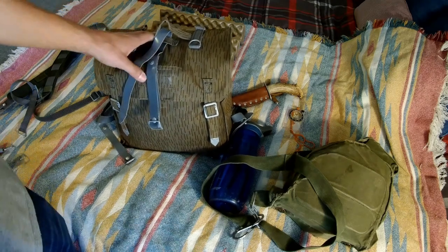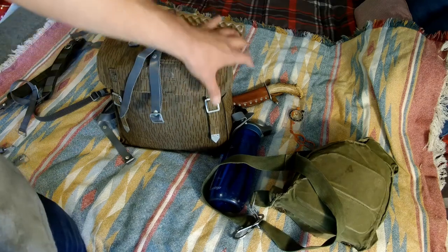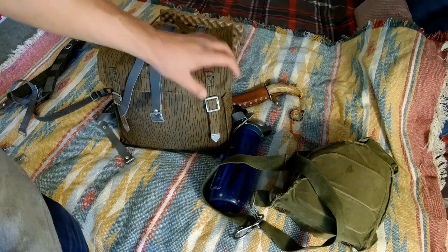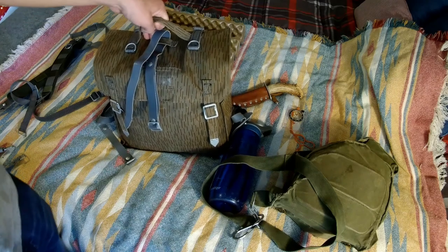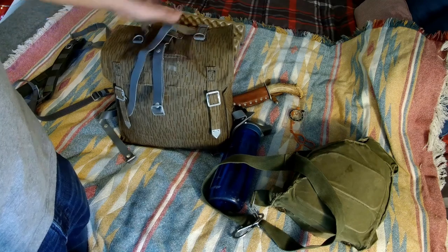In this case I don't have anything on it right now, but typically I would either carry a plosh palatka that I also purchased from Varusteleka, or one half of a Polish lavu poncho cape. Let's just take a little bit of a look at the inside - basically it's just one compartment.